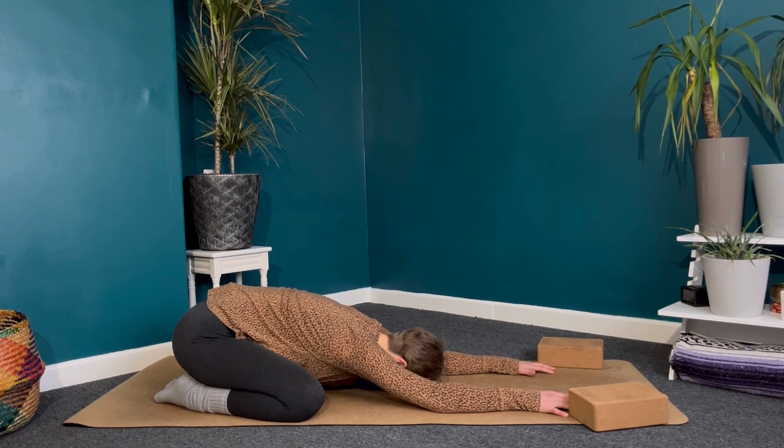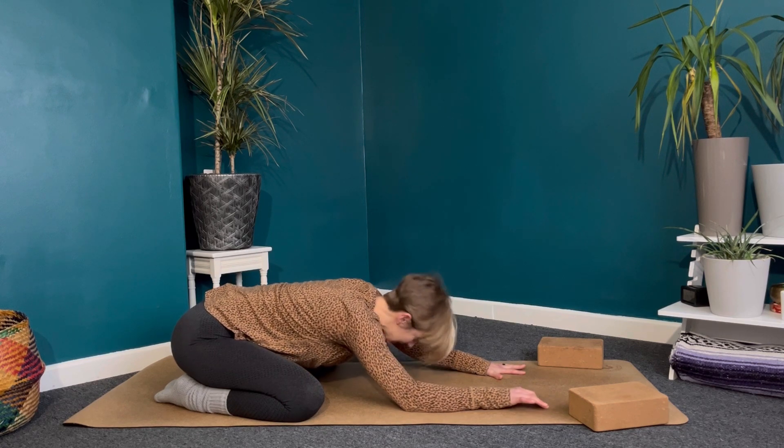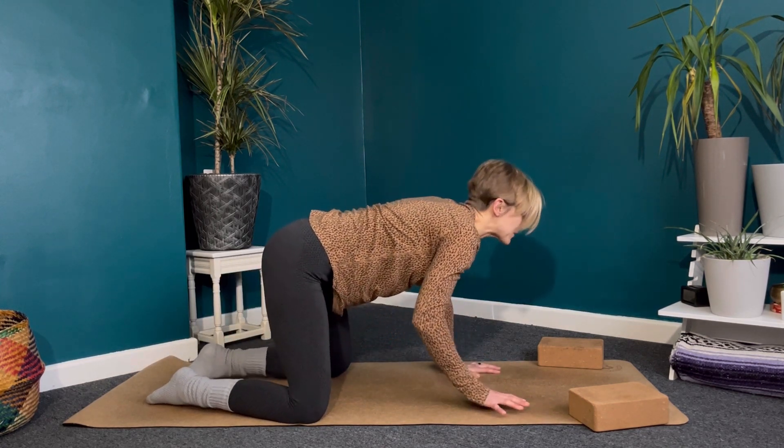Taking a few more breaths here, letting the shoulders melt away from the ears. One more big breath into the belly, and exhale. Slide the hands back in towards the head just a little bit, then lifting the hips, coming back into our table top position.